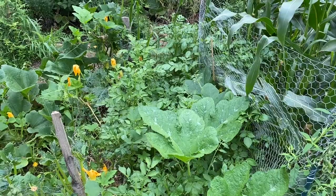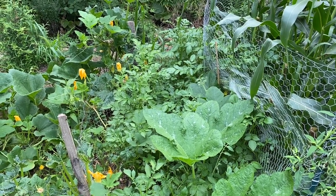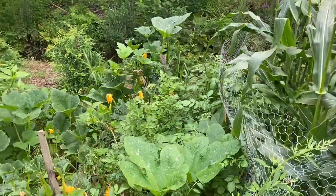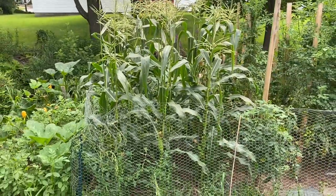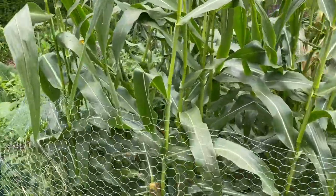Potatoes don't really do too much. They just grow, flower, drop the flowers, and eventually what you see above the ground will start to die out — and that will tell you it's time to harvest the potatoes. The corn is doing really well. Look at how tall this is — some of these are actually taller than me. I'm six foot and some of these are taller than me. We have some nice ears of corn growing, and I'm convinced it's because of all the fertilizer my daughter put on when she planted them.